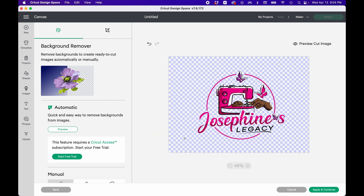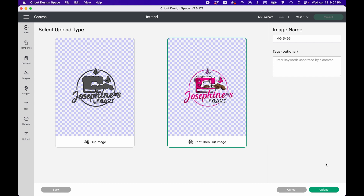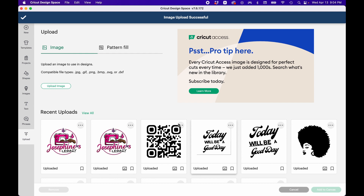That looks good, so we're going to Apply and Continue. Now, we don't want to just cut this image out — we want to cut the circle out with the image on it. So we're going to do a print-then-cut image. We're going to select Print Then Cut and then upload this.